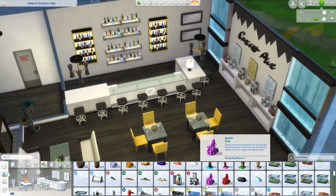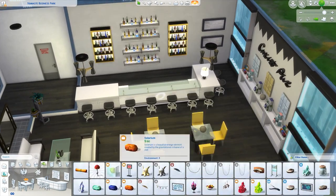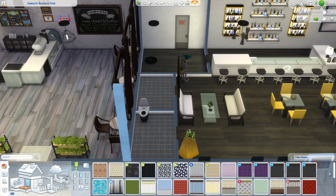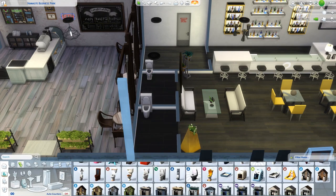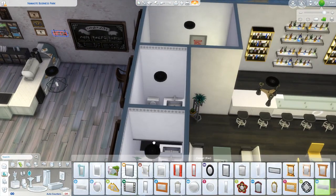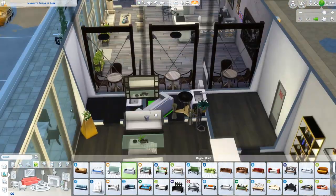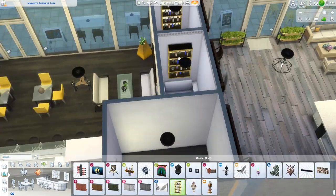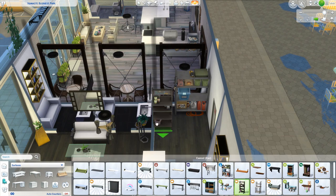This lot is surprisingly very playable for me, since I don't normally play-test my builds. I've been playing around with the tab camera for screenshots, having sims visit or live in lots and just kind of be around the area. Including sims in screenshots has been really fun — it makes community lots feel so much more alive.